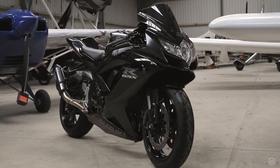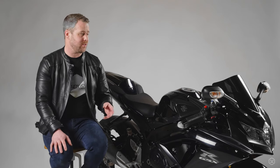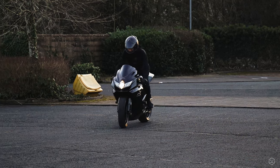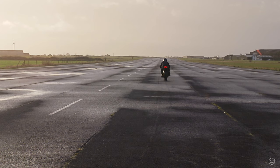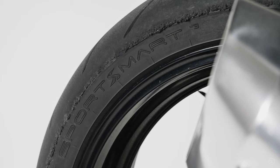When I bought my GSX-R it came with Bridgestone BT-016s. While they were just about okay in the hot when they started to heat up, in the cold and wet they were just not a good tire in my experience. I'd constantly be sliding the rear out, and sometimes slipping with two wheels — they just weren't very confidence inspiring.